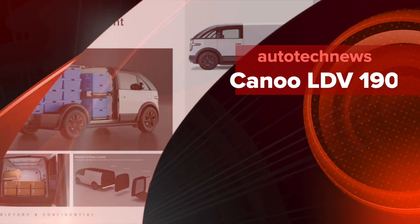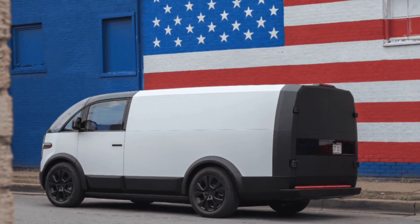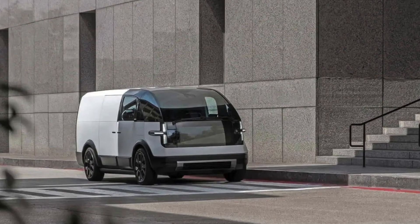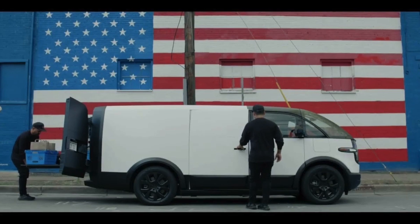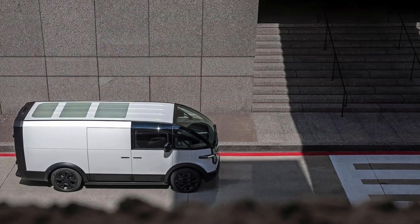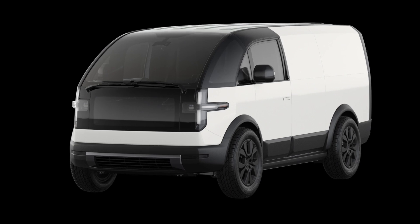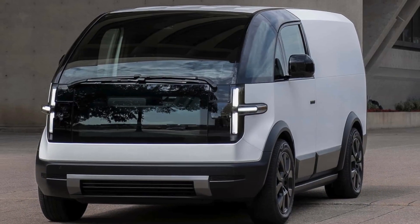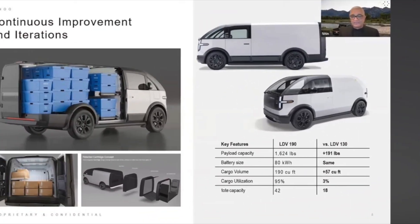The LDV 190 joins the LDV 130 and sits atop the same platform. Canoe designed the LDV 190 with a beefier suspension to handle the heavier loads commonly carried by Class II vehicles. Like the LDV 130, the LDV 190 uses a patented steering-by-wire system that provides dynamic handling and performance. For manoeuvrability at slow speed, especially in urban areas, Canoe built the LDV 190 with a low center of gravity. Drivers who use the LDV 130 will appreciate the same wheelbase, though the LDV 190 does have a longer body length. The LDV 1T fits nicely between the LDV 190 and the upcoming MPDV, with a small footprint and the longest EV range in its segment.